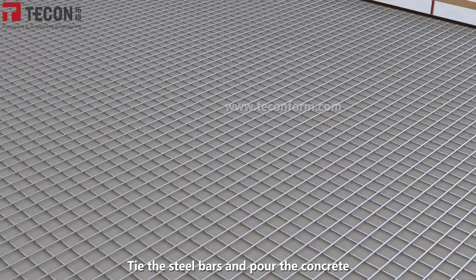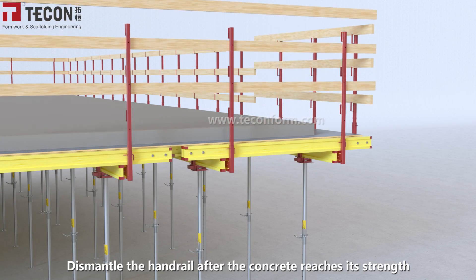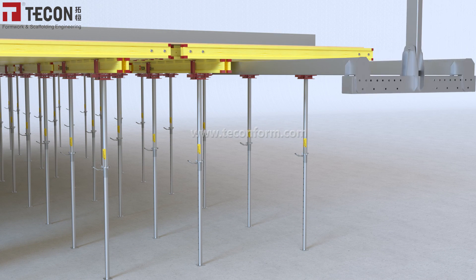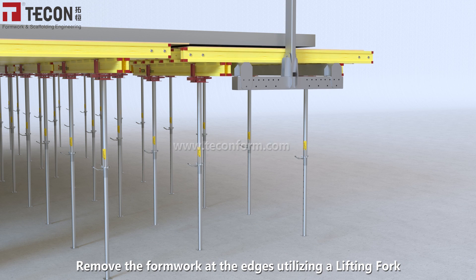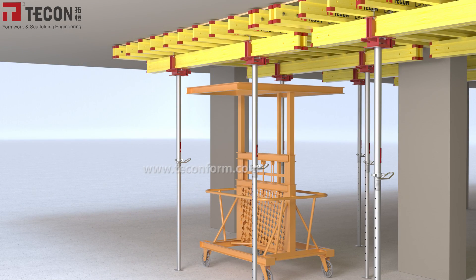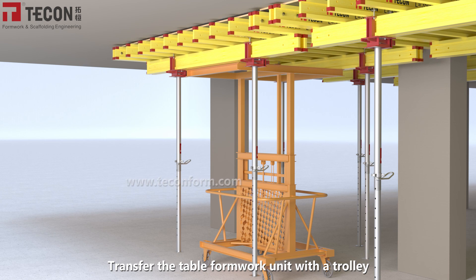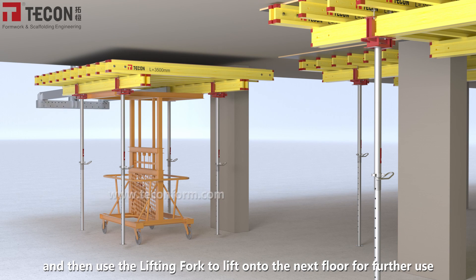Tie the steel bars and pour the concrete. After the concrete reaches its strength, dismantle the handrail. Remove the formwork at the edges utilizing a lifting fork. Transfer the table formwork unit with a trolley, then use the lifting fork to lift it onto the next floor for further use.